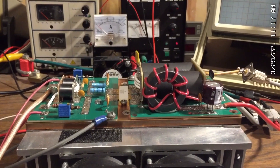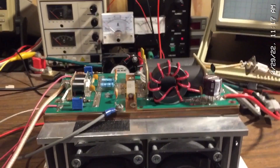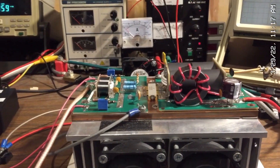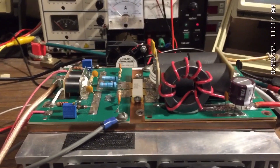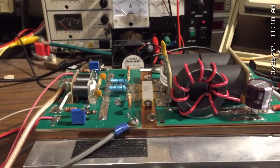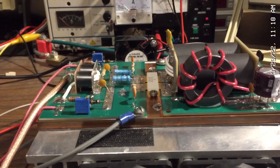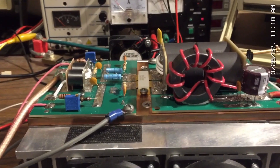Arfman here. Today I want to introduce a new LDMOS board that I've been working on. This is a single LDMOS transistor and it uses NXP's MRFX 1K80H, which is their 65 volt technology. And I'm going to be demonstrating this amplifier across the entire high frequency band today.